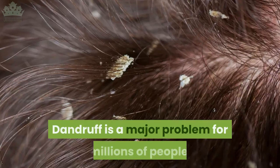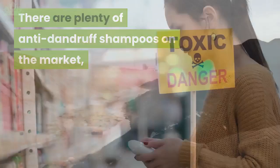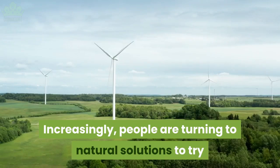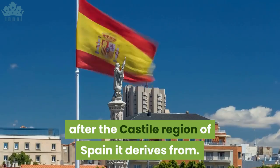Dandruff is a major problem for millions of people — it's uncomfortable, it can be embarrassing, and it's persistent. There are plenty of anti-dandruff shampoos on the market, but for many, the harsh chemicals in those shampoos throw up their own set of problems. Increasingly, people are turning to natural solutions to treat their dandruff. Castile soap is one such solution.